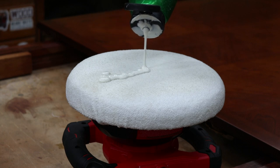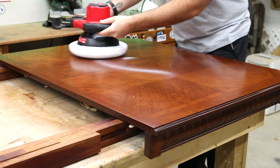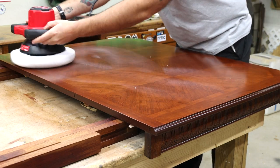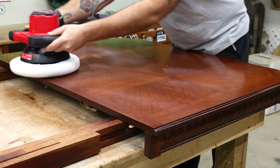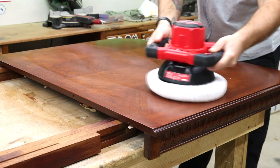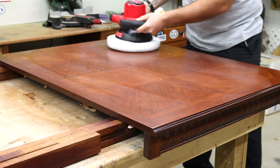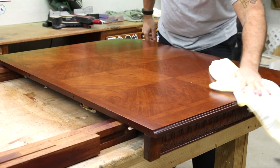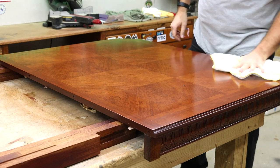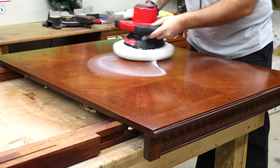I start by applying a line of buffing compound across the pad of the buffer, then set the buffer about in the middle of where I'm working. You want to start on the slowest speed or else you could have a mess. Then with some light pressure, it's as easy as working in circles, back and forth, figure eights — whatever you choose. I ease up on the pressure and go until I start to see a little shine. You can tell when the compound is starting to dry — that's when you want to stop and wipe it clean.